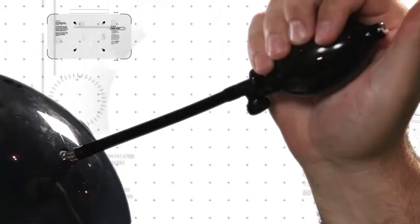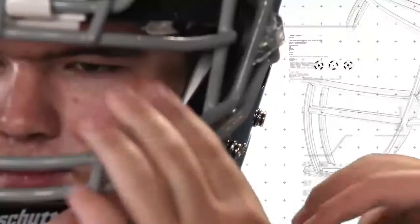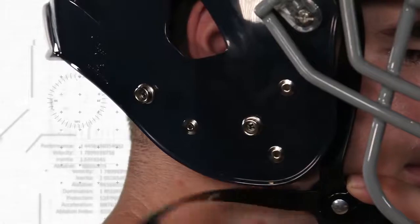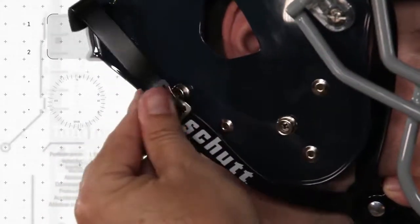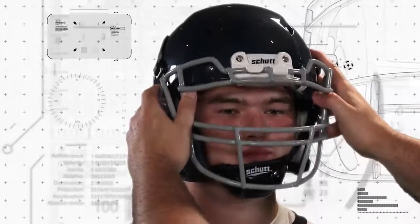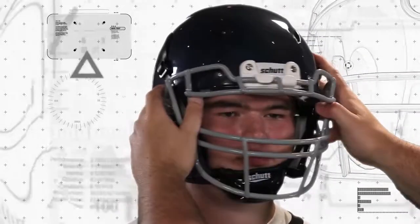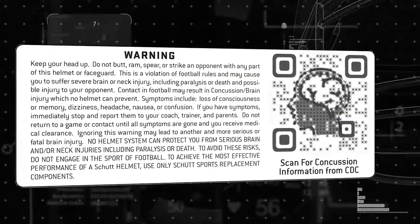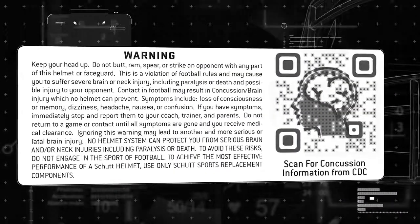Remember, going through these steps to properly fit your football helmet is the single most important thing you can do to get the best performance from your helmet. But no helmet can protect you from all head, brain, or neck injuries, including paralysis or death. To avoid these risks, do not engage in the sport of football. Make sure you have reviewed the warning label that's attached to your SHUT helmet.